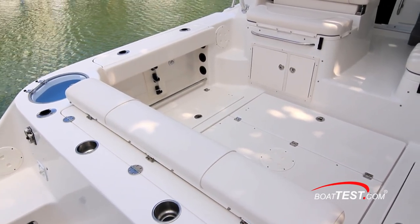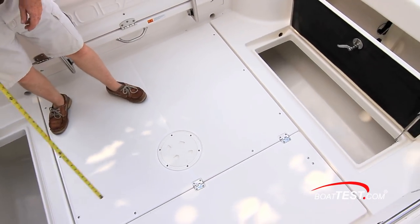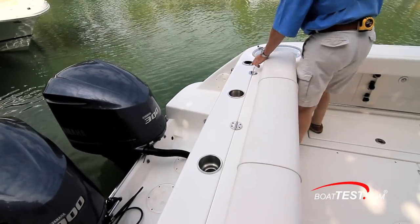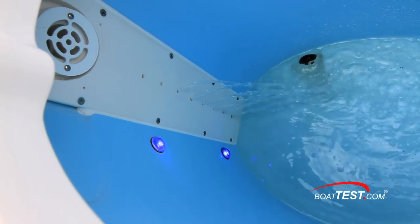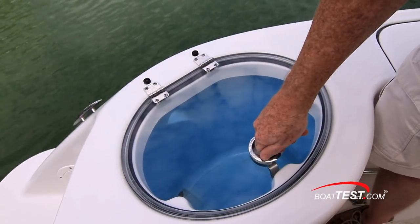Moving to the cockpit, we have 44 square feet of open fishing space with a pair of 99-gallon in-deck fish boxes to port and starboard. Rod holders in the cap rail lead to a quarter-mounted 25-gallon livewell that includes nine inlets for circulation, LED lighting, and a blue gel coat oval interior. The see-through plexi cover is gasketed all the way around.